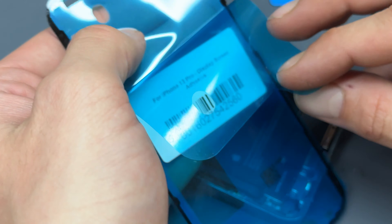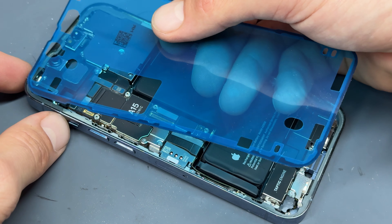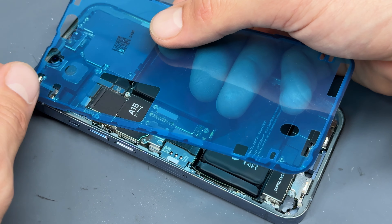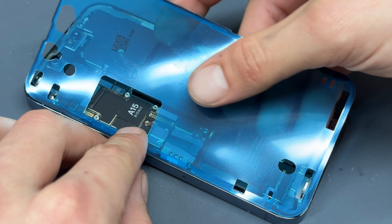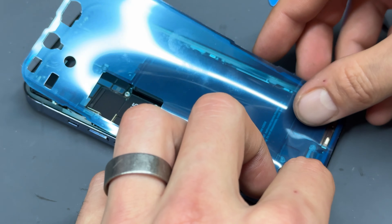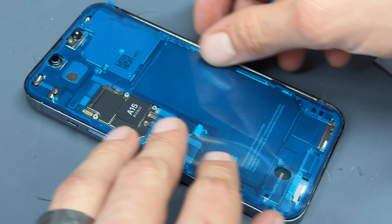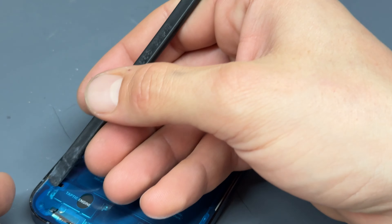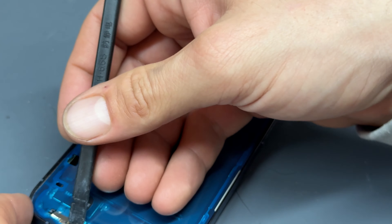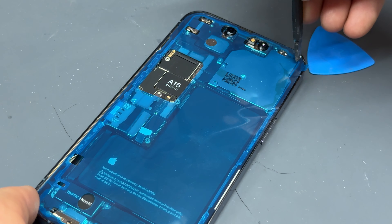The final step in prepping the phone is to install a new dust and moisture resistance seal. I always find it's easiest to align this top left corner first, line it up along the left hand edge here and then the rest of it should line up quite nicely. Use your plastic spudger to press down the edges to make sure that it's sat nicely — and that just about completes the preparation.